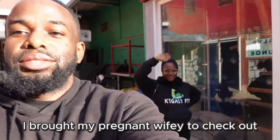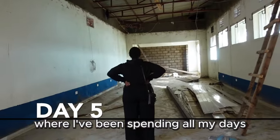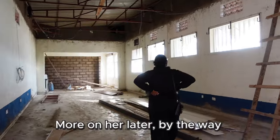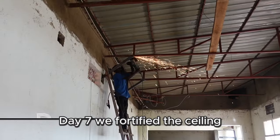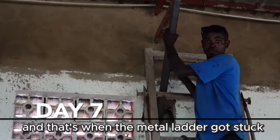On day five I brought my pregnant wife to check out where I've been spending all my days. More on her later. Day six we worked on the bathroom wall and tiling. Day seven we fortified the ceiling, and that's when the metal ladder got stuck.